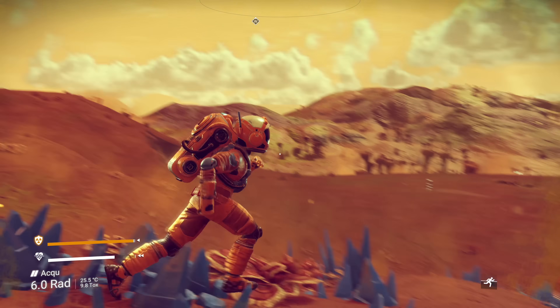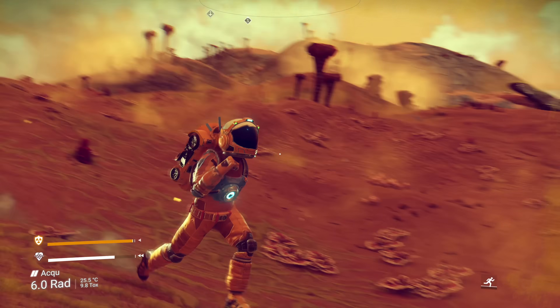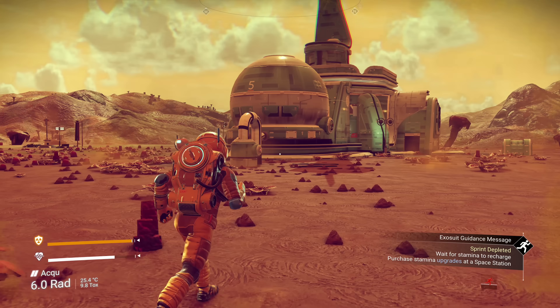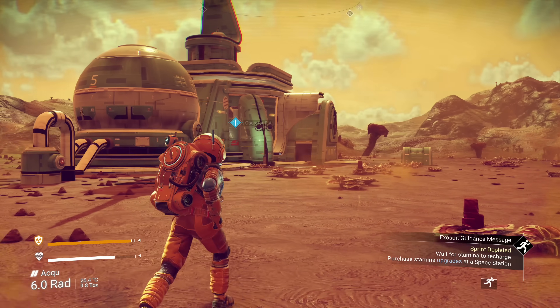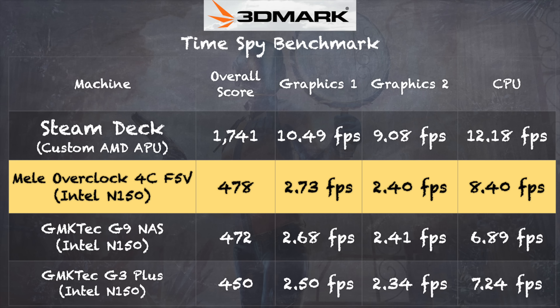Game streaming on this box is pretty good, even at 4K60. No Man's Sky streaming in 4K60 from GeForce Now — NVIDIA's cloud gaming service — ran flawlessly. Latency was very reasonable and it looked and played great. This comes in at a very high bit rate, so you'll definitely want to use the Ethernet connector for streaming at that level, but even at gigabit it was more than enough. On the 3DMark Time Spy benchmark, we got a score of 478, right in line with other N150-based mini PCs I've looked at recently.